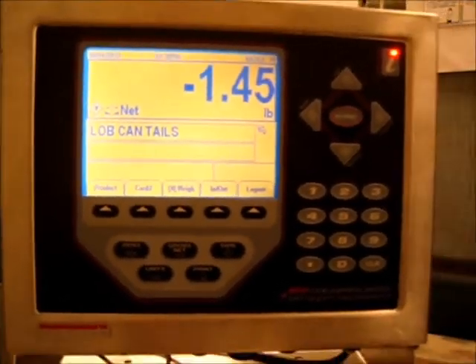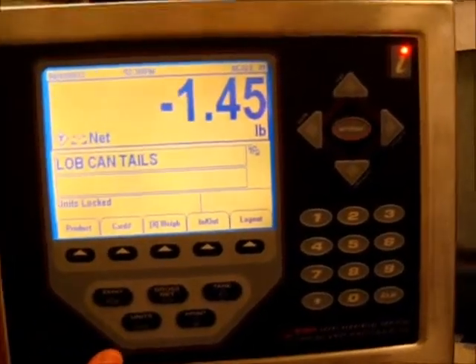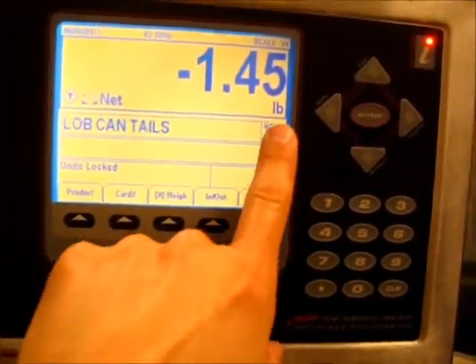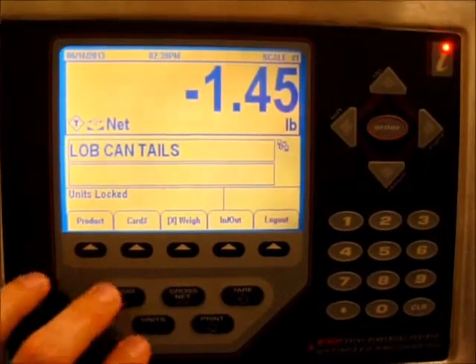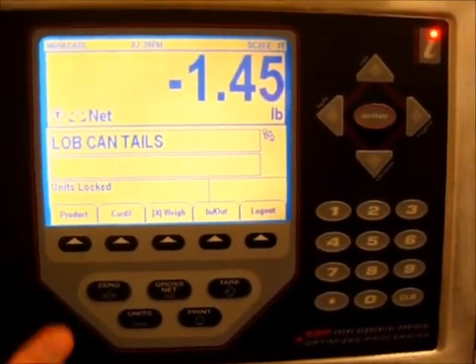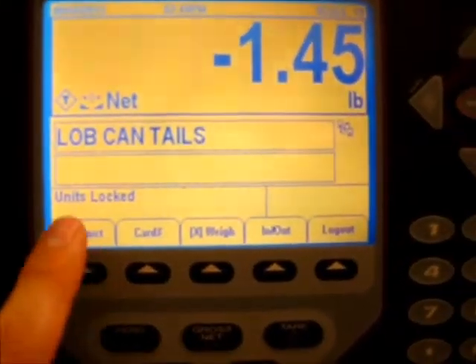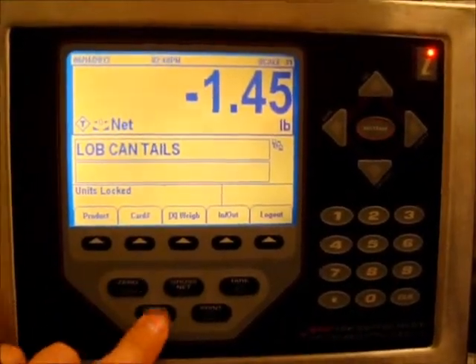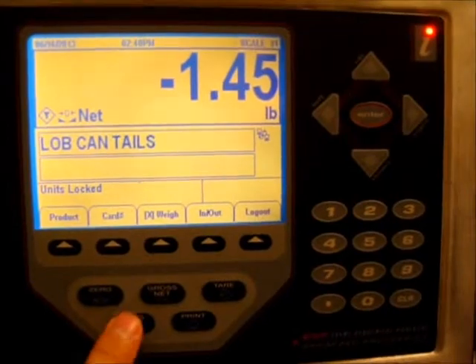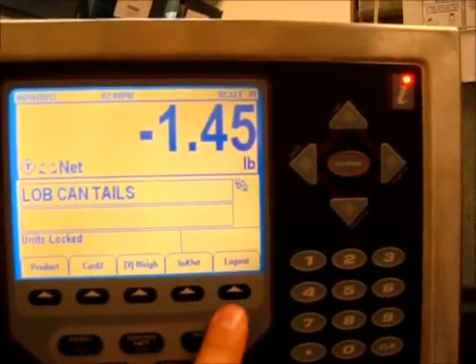Everything else stays the same. Now, what if we want to weigh not in pounds — which is what it's currently set to — but in another unit, say kilograms? There's a button here that says 'units.' I'll zoom in and press it, and you'll see it may say that units are locked. In this case I haven't unlocked the units button yet, so employees can't accidentally switch units if that's not what you want to happen.